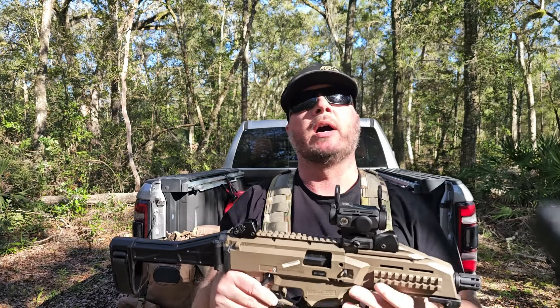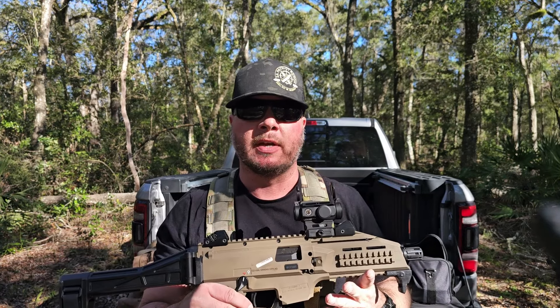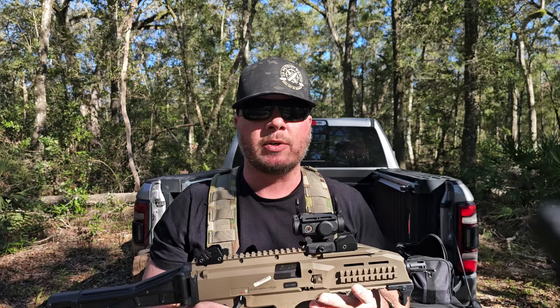We're not going to really know how this thing stands up until we go shoot it, so let's head out and shoot it.